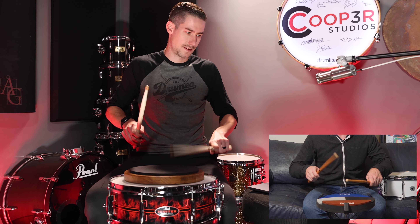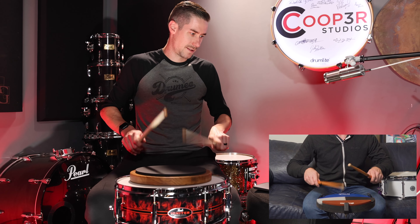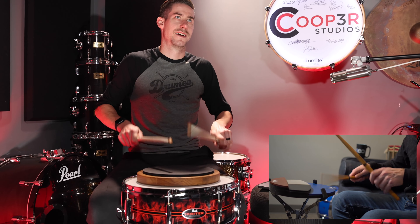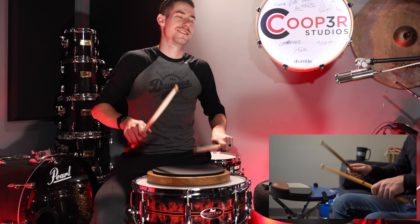Now switching to singles, trying to get it to sound almost exactly the same as the doubles. Keep the height and the dynamics the same to make it sound the same.